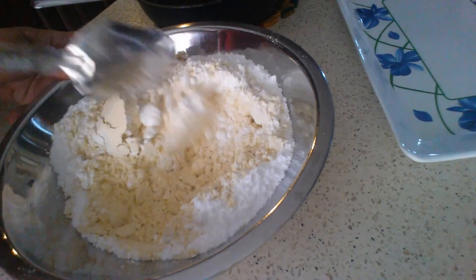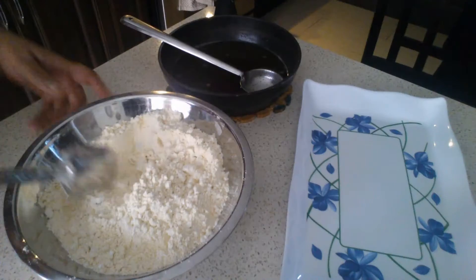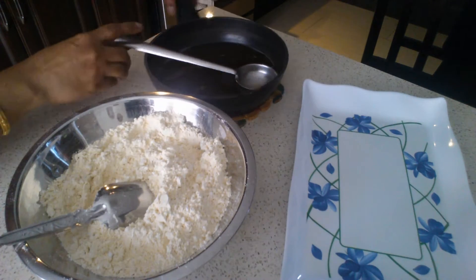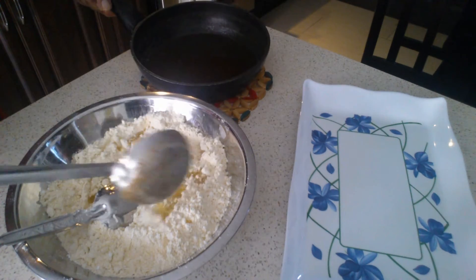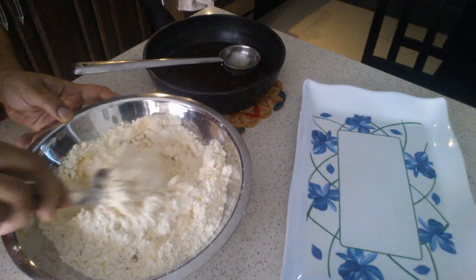Add the cardamom powder, and now I'll be adding the ghee. Keep mixing it.